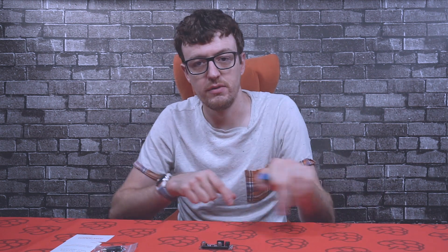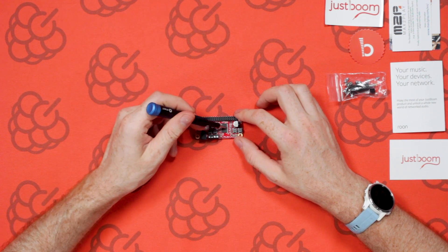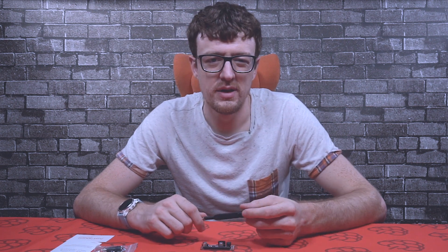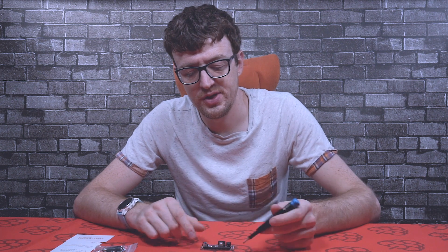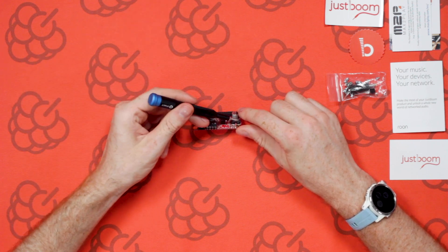Let's take a look at the board and I'll show you some of the key components. The main chip here is the Texas Instruments amplifier chip. It's got a built-in digital to analog converter and the amplifier on there as well. In the configuration we've got it on the Amp Zero, it will do two-channel 40 watt peak. The chip itself can go up to about 55 watts peak, but due to the size and heat dissipation achievable on that small board, we've restricted it to 40 watts max per channel.